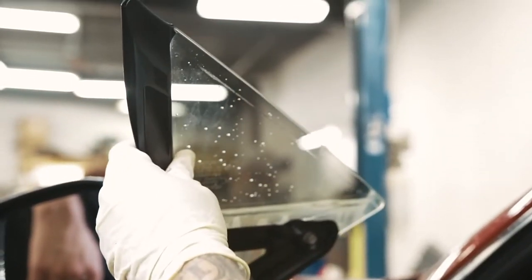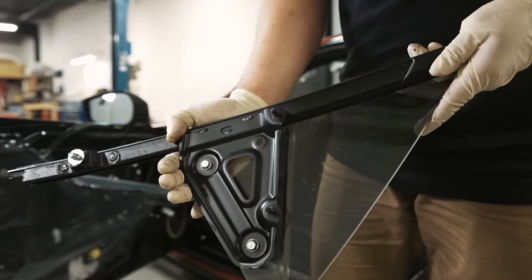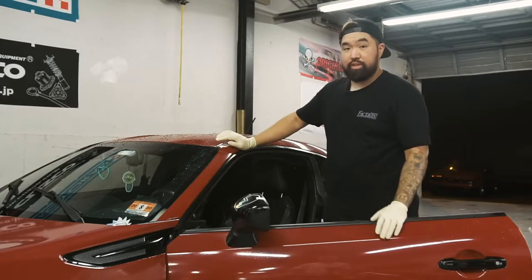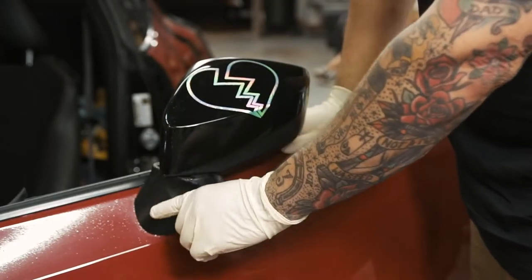And it just comes out just that easy. Now that we've got the glass out, the next step is to get the mirror off. To remove the mirror, you need to first get this plastic cover off to expose the three bolts.